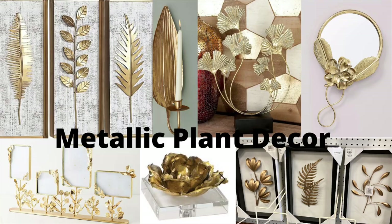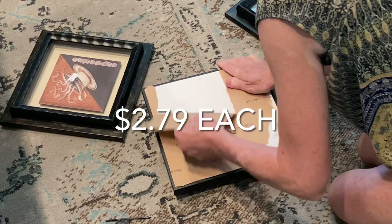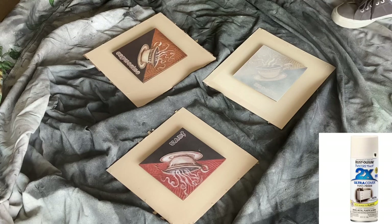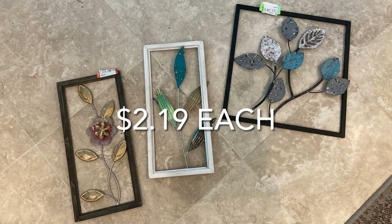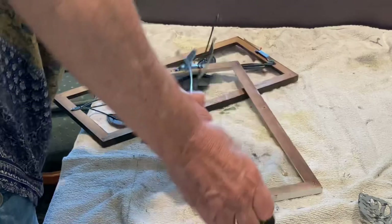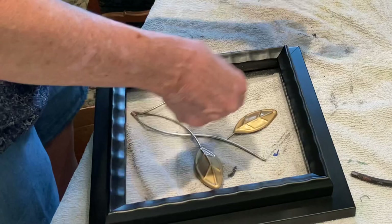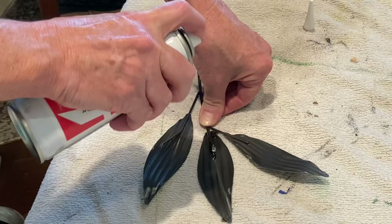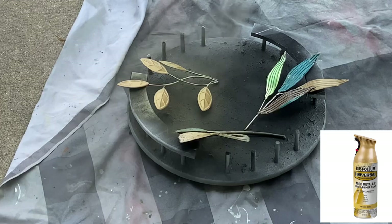Plant decor is so popular right now, including gold metallic flowers and plants. I took the backing off of three Goodwill frames and tried to remove the glass, but it broke. Luckily, I didn't need the glass anyway. I painted the frames with satin black spray paint and the artwork and mats with heirloom white spray paint. I purchased three pieces of metal wall art at Goodwill and removed the plants from their metal frames. I checked to see how the plants would look in my wood frames and found it necessary to snap off some of the leaves and reattach them with superglue to create a better fit. I gave the metal leaves a couple coats of vintage gold spray paint.